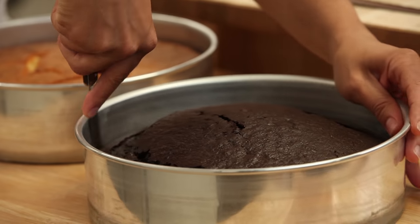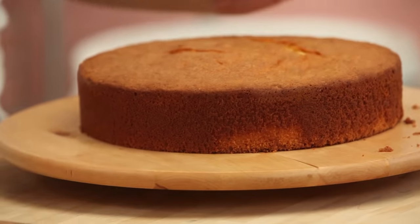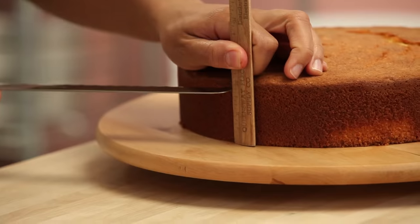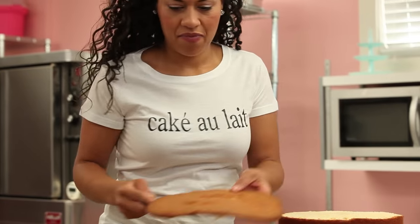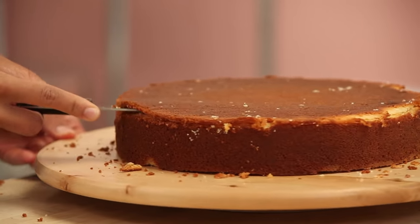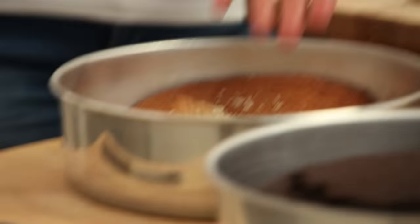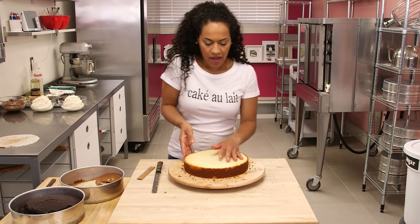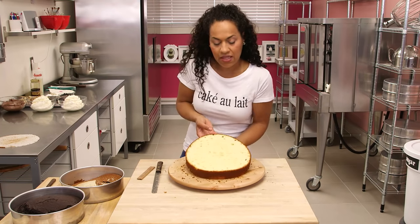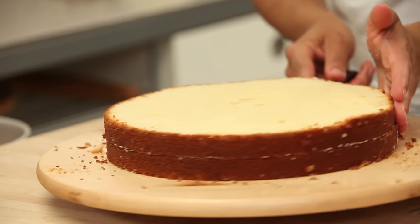I'm removing the chocolate cake and vanilla cake from their pans. They are 10 inches round. I'm going to use a ruler and a serrated knife and level these cakes to make the top nice and flat. I'm going to cut off a thin layer off the bottom just to remove the brown edge. And now we can cut this layer in half — use a ruler, find the right measurement.